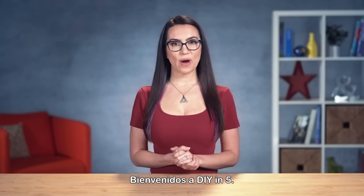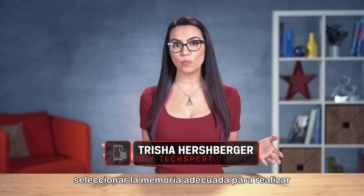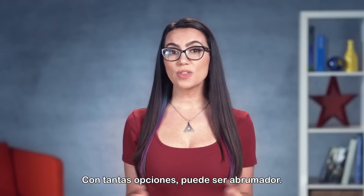Hey everyone, welcome to DIY in 5. My name is Trisha Hershberger, and it's true that selecting the right memory for overclocking your system can be tricky, even for the seasoned professional builder. With so many options, it can be overwhelming.